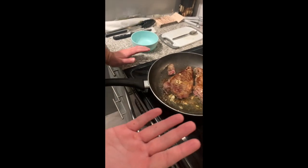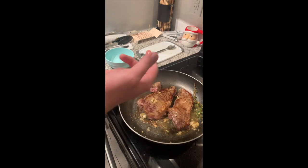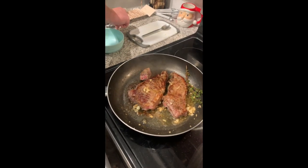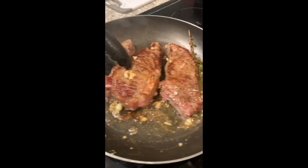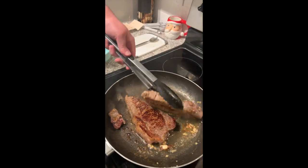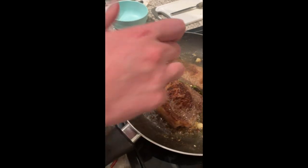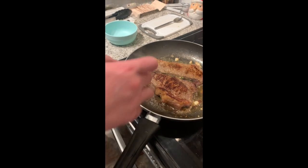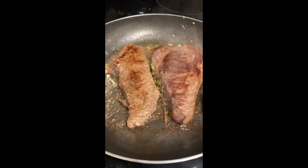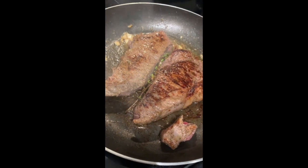My hands are clean, so I'm just going to feel these. My finger is just going right in there — it's not done yet. This one feels a little more done than the other, so I'll pull this one in a minute. Let's see how the other side looks — smells very good. That's got a nice crust on it. This one's about done — good color, good texture, I'm pulling it.